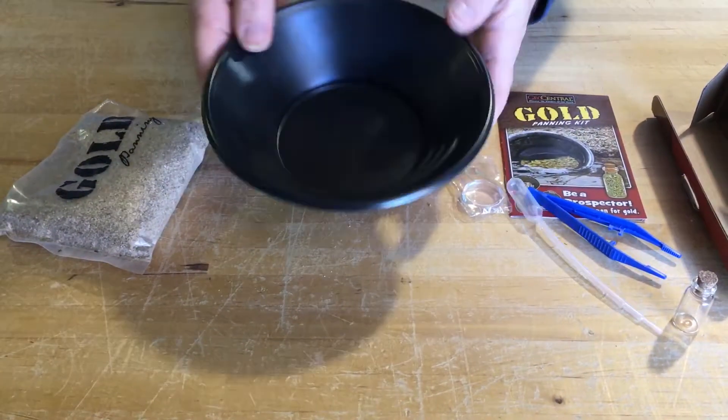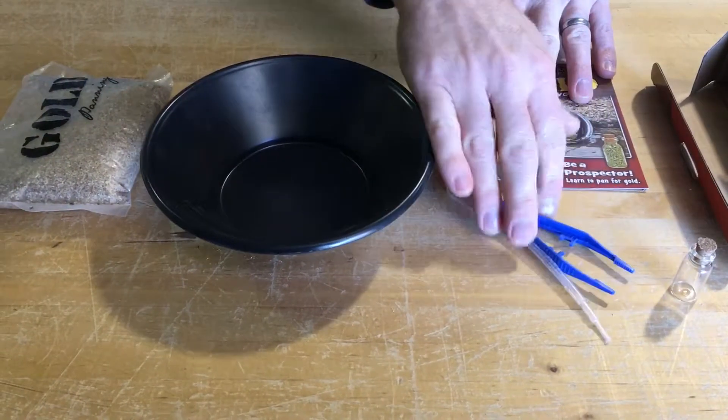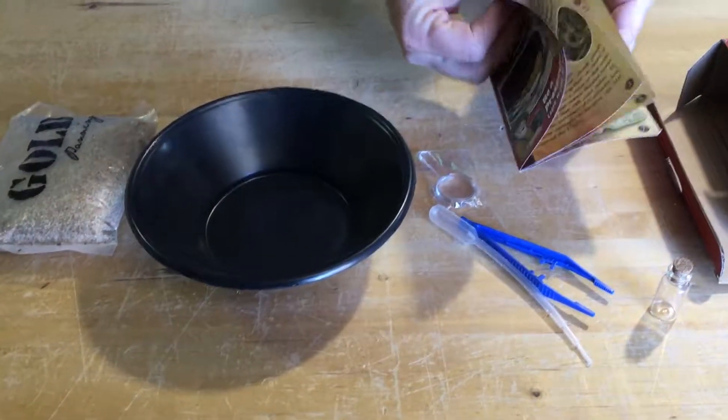It's a great kit for beginners and for kids just to play around. We sell them for around $8.95 at Store for Knowledge, so grab one and give it a try.